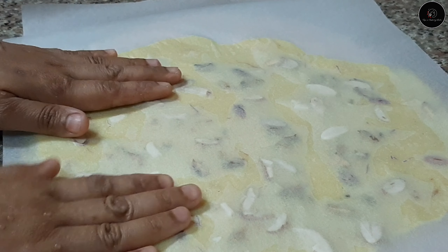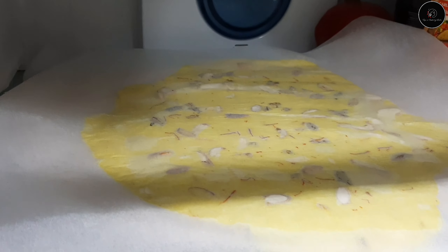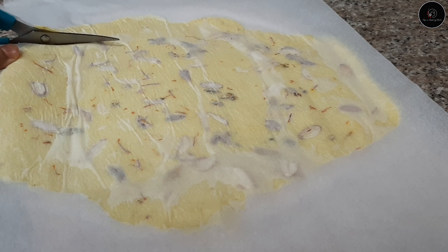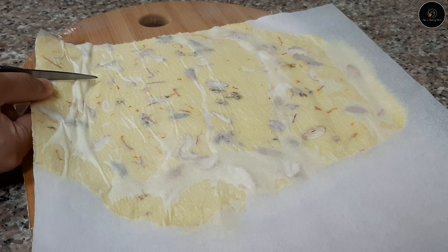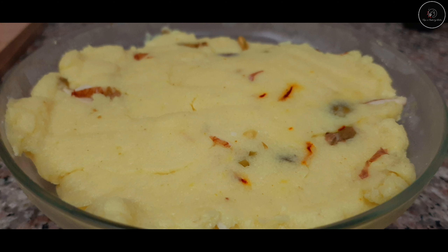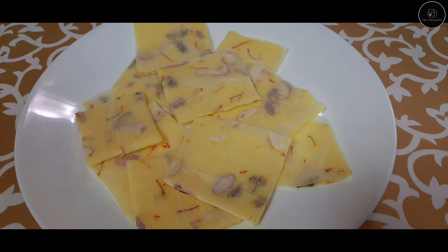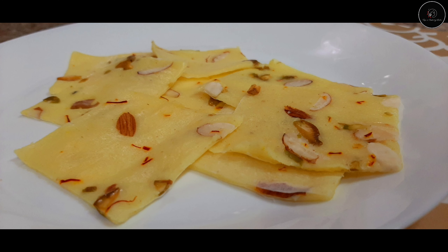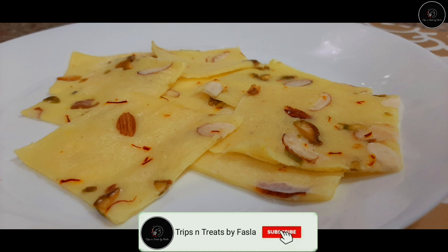I will add almonds or saffron to make it easier. Then press on the back of the baking paper. Then add a bit of nuts. I am going to cut it in the fridge. I am going to cut it into a square shape — small square pieces. I am going to try the Bombay Ice Halva.